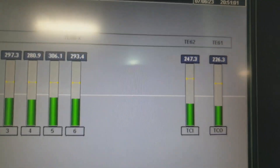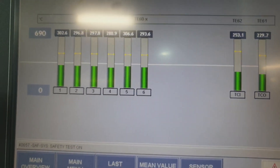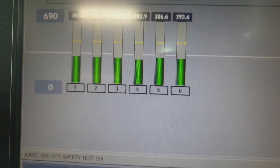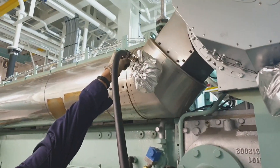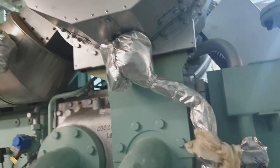Then the engine should be run continuously at this load for at least 10 minutes before increasing the load to normal condition, and the engine should run for at least one hour before stopping.